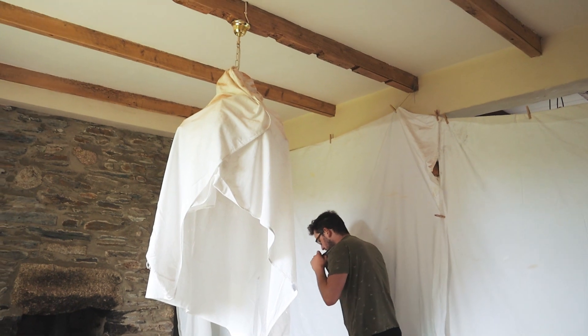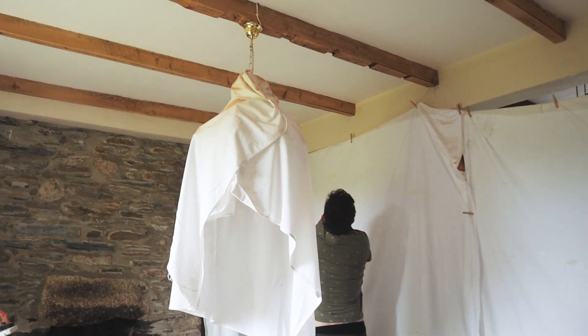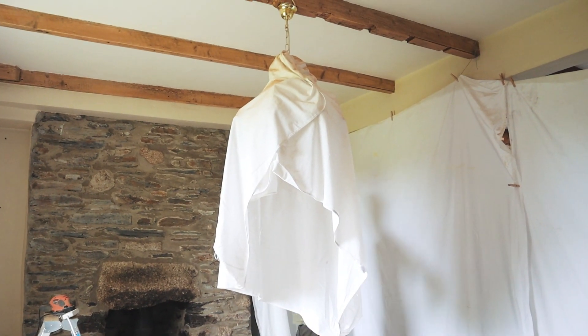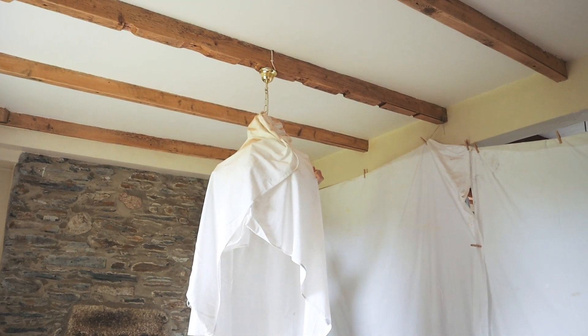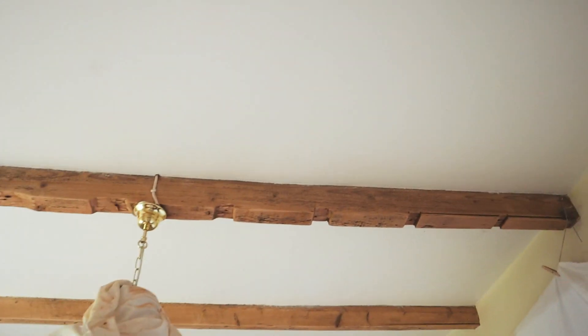Oh my gosh, so much dust! What do you think? Oh wow, it's so much lighter! Imagine the floor that colour as well. I really like the rings, the actual pattern — this one has got loads of pattern on it, it actually looks really nice.